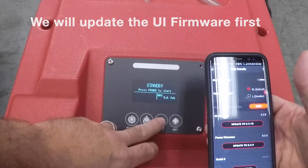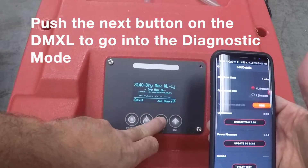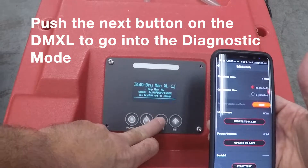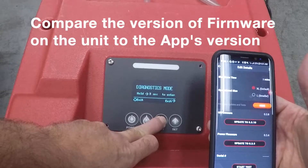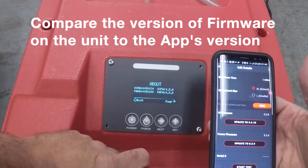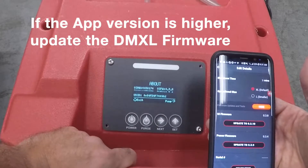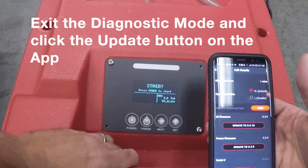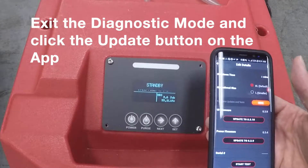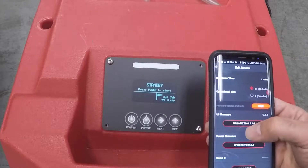Just to show you what we are at right now, if we go into the diagnostics screen we'll see 3.8, which is what is in the app, and 3.4 on the power board. So we're going to go ahead and update these. It doesn't really matter too much which one you update first or second — we will start out with the UI board.